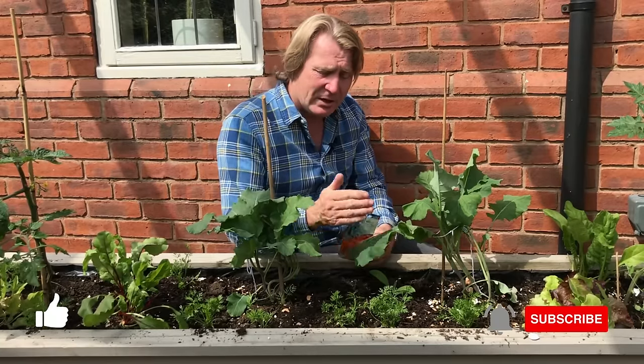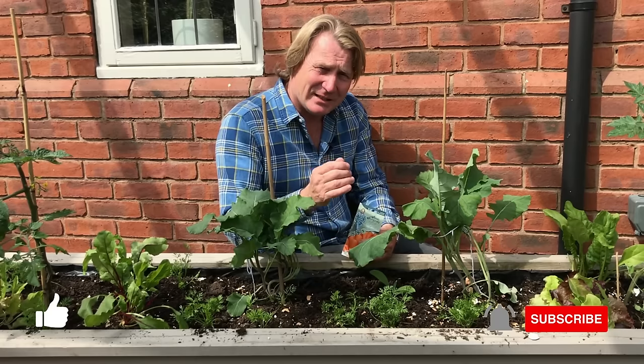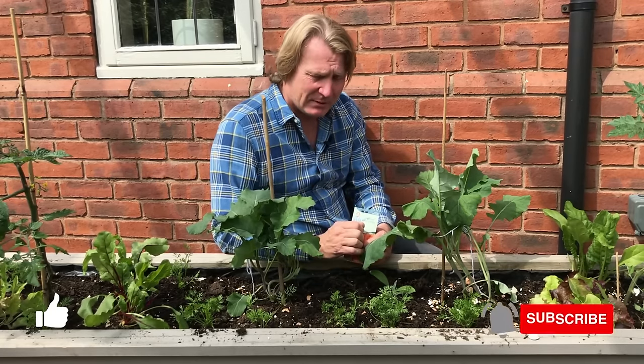Secondly, try not to thin out. Sow them in a way where there's a slight gap between each seed. It takes a little bit of care, but you'll be well rewarded because of that.